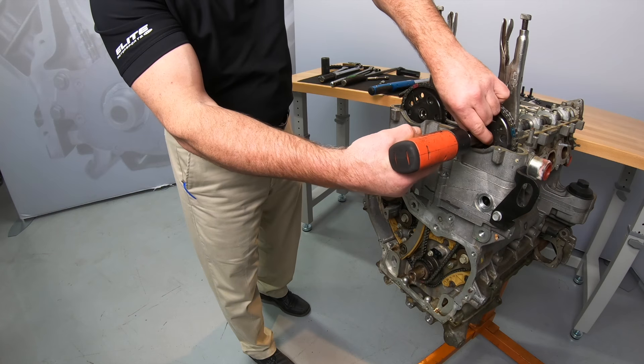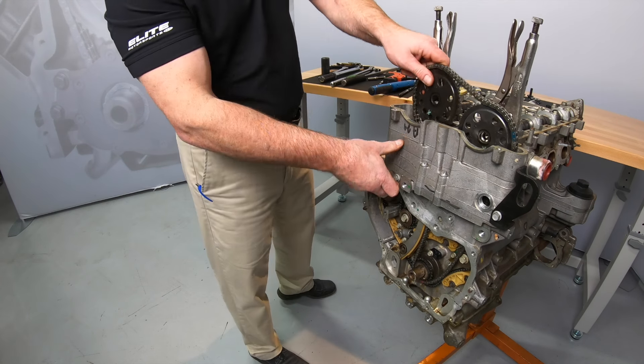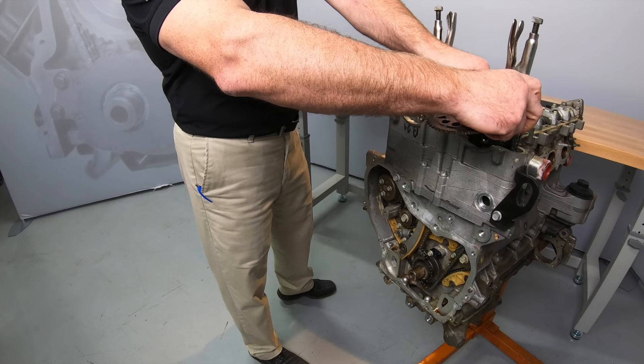Remove both cam sprockets and the timing chain. If we were replacing just the primary timing set, we would be ready to start the assembly process.